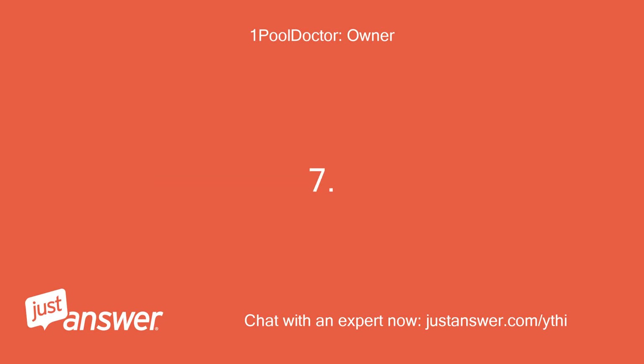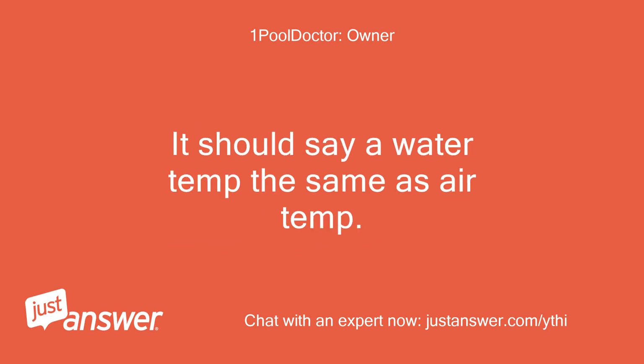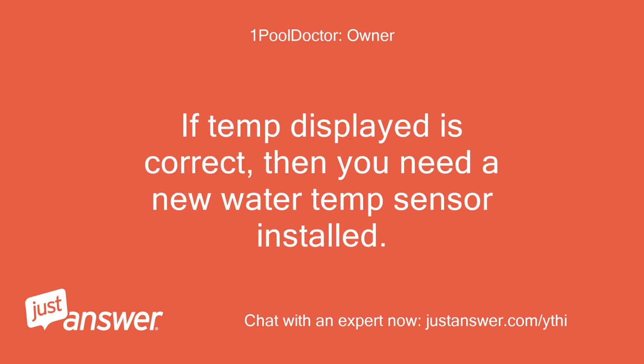Step 7 - Turn power back on to main control panel and go check your water temp on your display. It should say a water temp the same as air temp. If the temp displayed is correct, then you need a new water temp sensor installed.